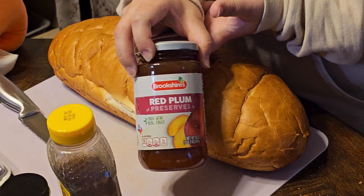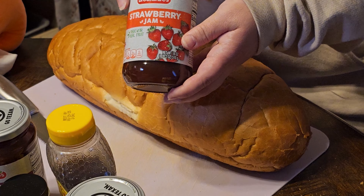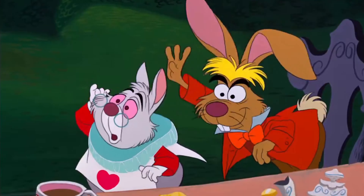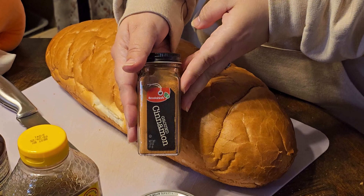You need a thick piece of toast. I could not find Texas toast at the store, so I bought a big ol' loaf of bread that I will slice into a big ol' piece of toast. You need plum jam — red plum preserves was all that I could find. Strawberry jam. You need orange marmalade. Butter! Honey! And cinnamon!